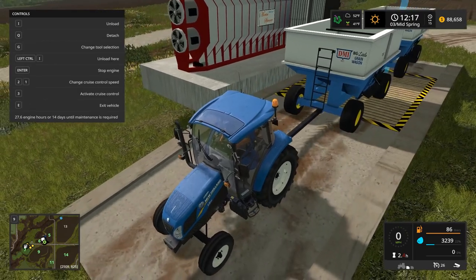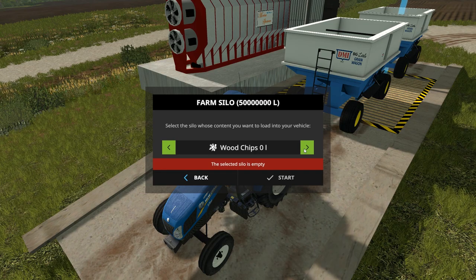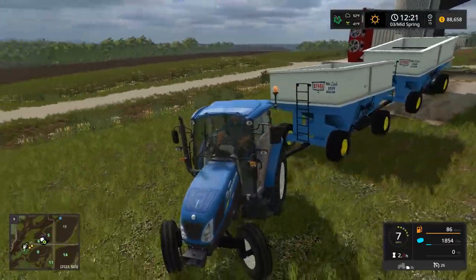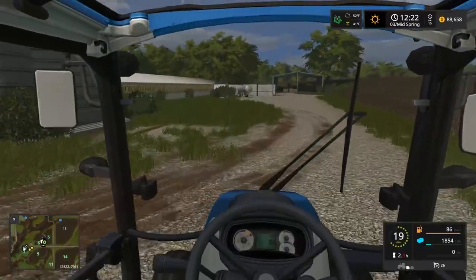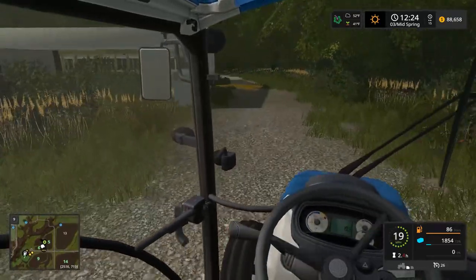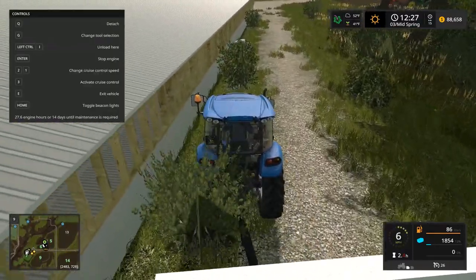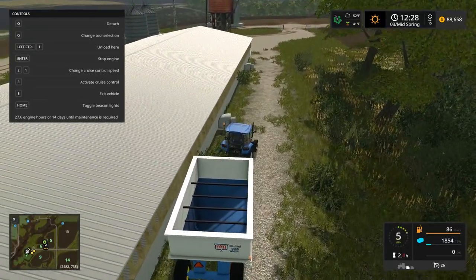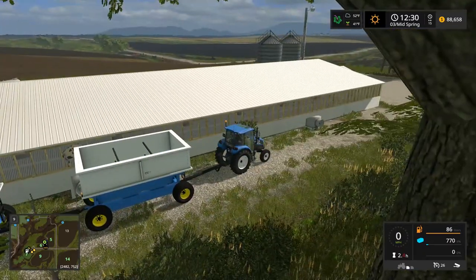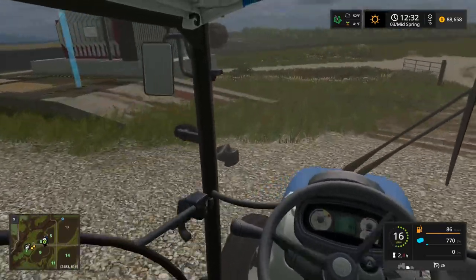Unload those potatoes quick, then load up straw and water. I need that bale shredder — so many things to do. We're unloading the corn. We do have some straw left. I accidentally started dumping straw. The wagons unload on the left so I gotta pull all the way around to the fans. There's the unload symbol — we're good with straw. Put little blue away, still need to get water and clean up the corn.